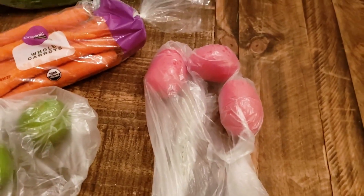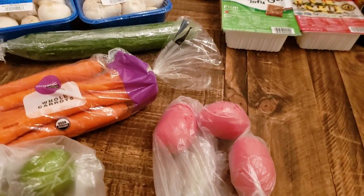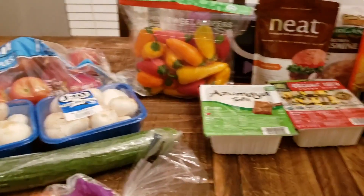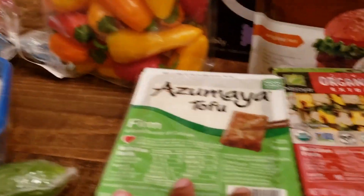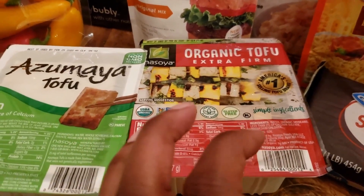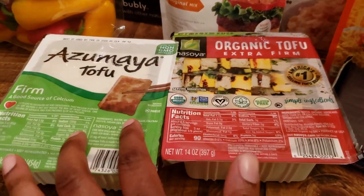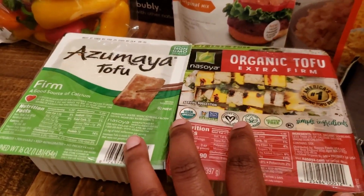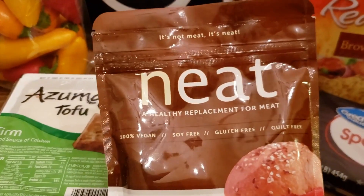The Roma tomatoes are because I'm excited to make the Pioneer Woman's jumbo pico salad — I also saw a Tasty version I want to try. That goes with the avocados. I also have some tofu — I got firm tofu and extra firm tofu, and I'm interested to see if we notice a difference in texture. I use tofu in fried rice recipes, burritos, and things like that — we love tofu during the Daniel Fast.